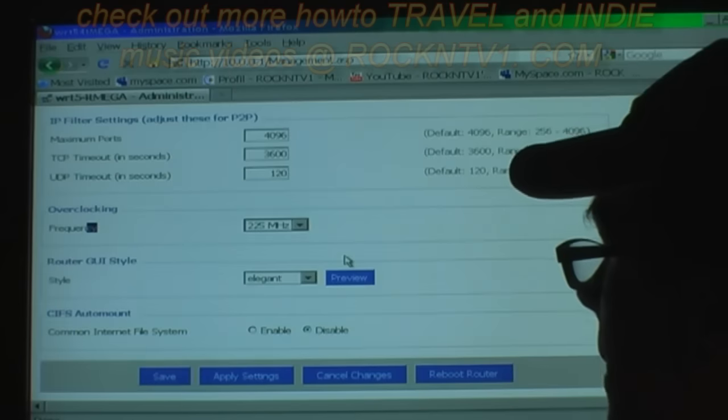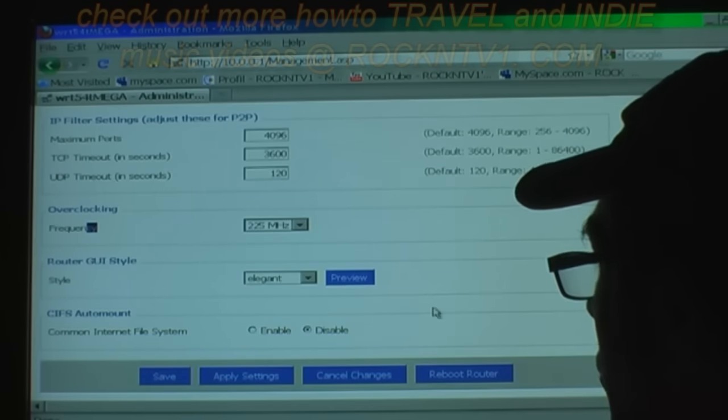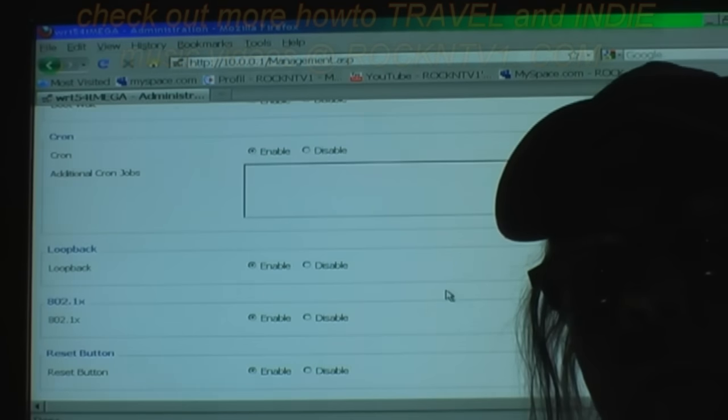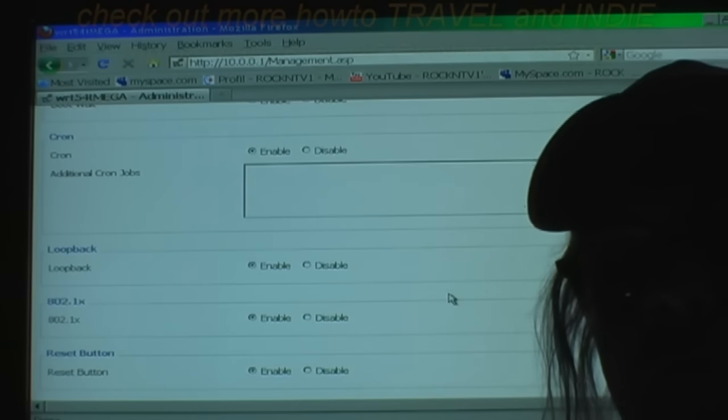That is where you would change that. You can set it to whatever you'd like, then hit save or apply and it will reboot the router. From there you can have fun with your overclocked WRT54G-TM T-Mobile router.